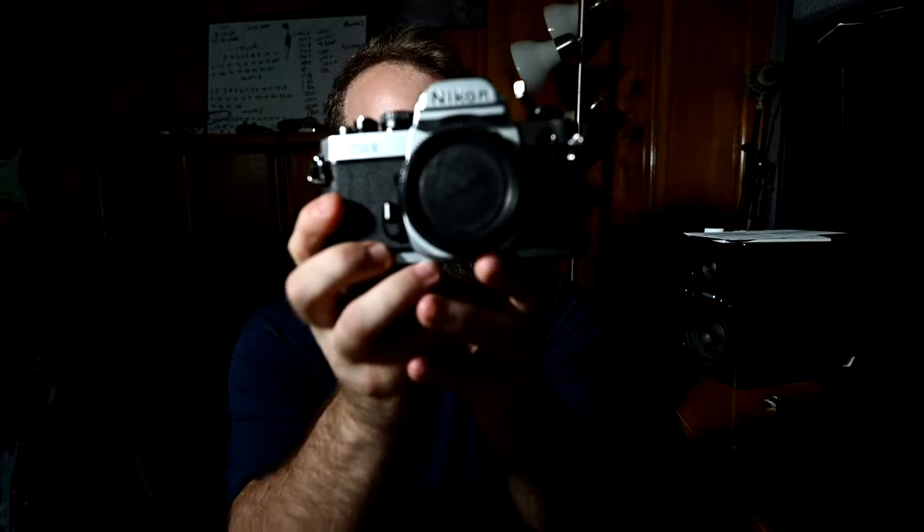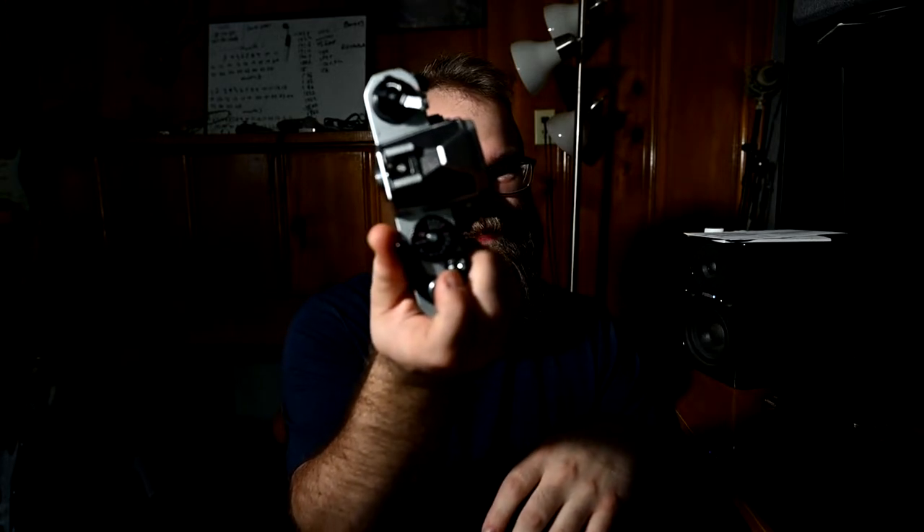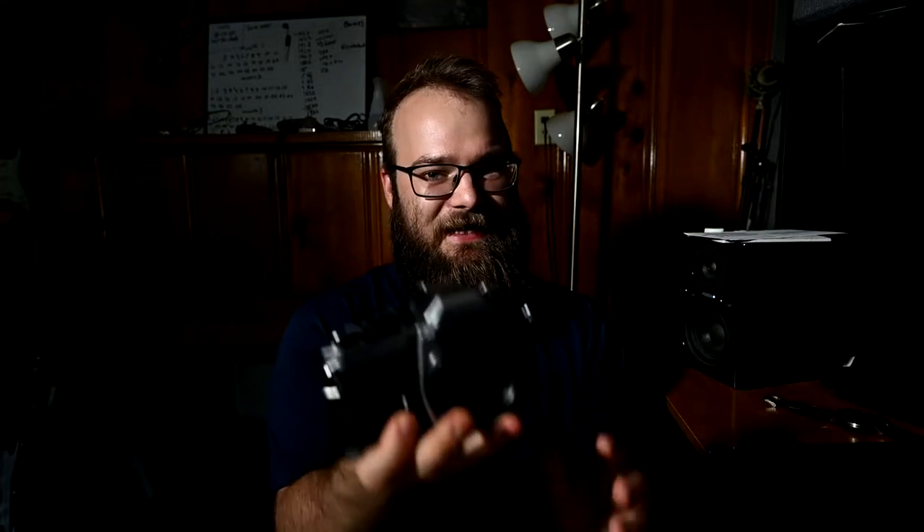Today we are talking about the Nikon FM2. This is a step up from the Nikon Mat EL. Not only is it newer, but this right here — 1/4000th of a second. This was a pretty big deal at the time because 1/4000th of a second in this lightweight body allowed you to shoot F1.4, no problem. If you get the right film and the right ISO, you don't have to live at F16 or some other crazy aperture that I personally never shoot in.